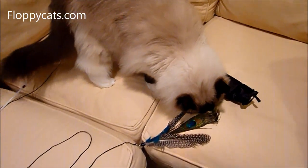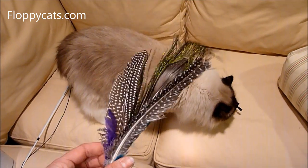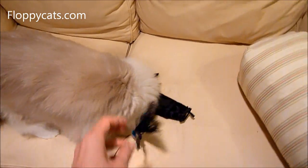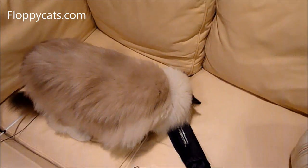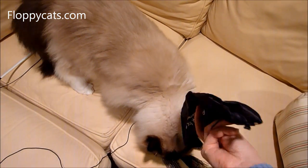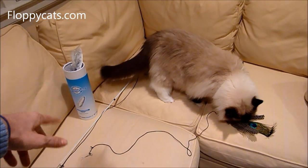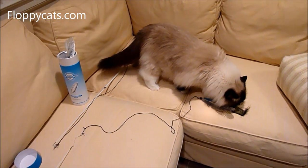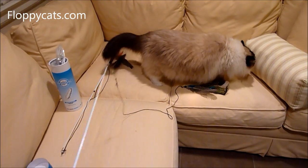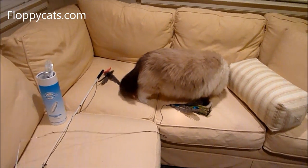Now we're going to do the peacock one. You can see that the peacock feather is in the middle of two guinea fowl feathers. It also comes with this little case that you can put it in, but I much prefer the five-feather refill canister because it keeps everything nice and tucked in one little spot.